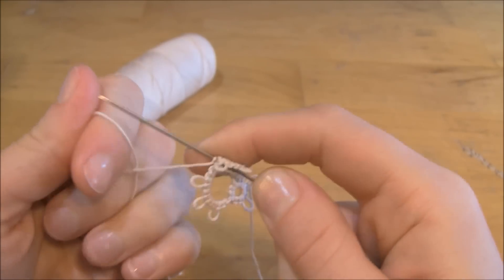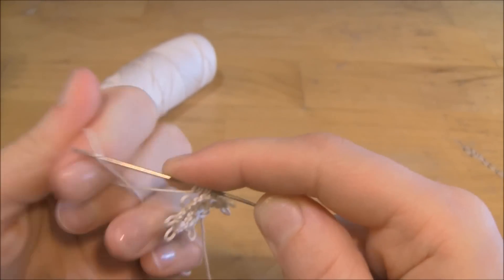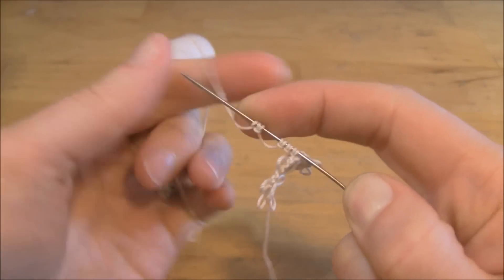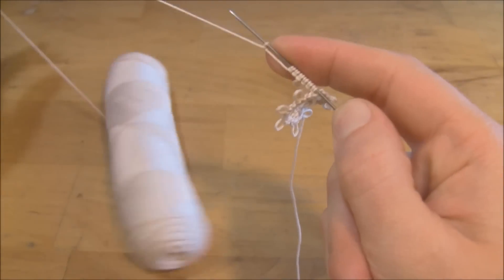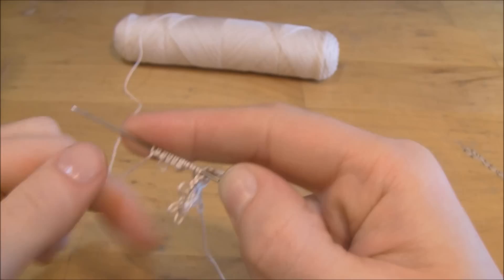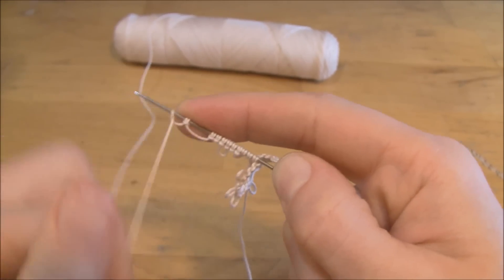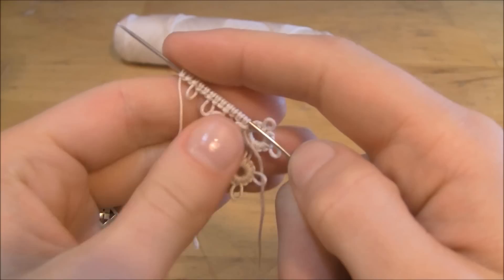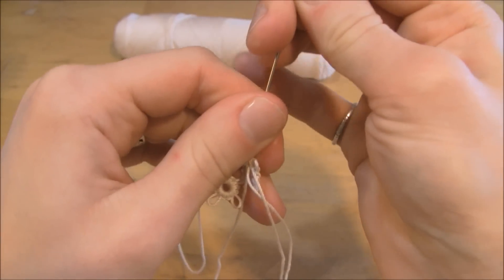For this particular one, it's three double stitches separated by a picot, and you do that three times. Now that I have all my stitches on my needle, I'm just going to go ahead and pull the needle through as you normally would.